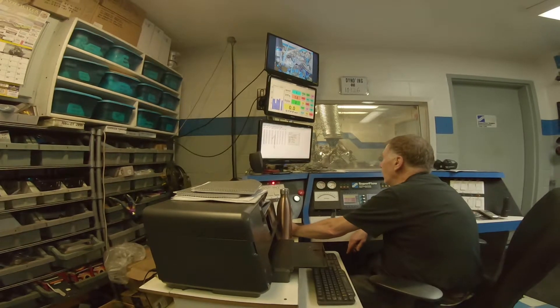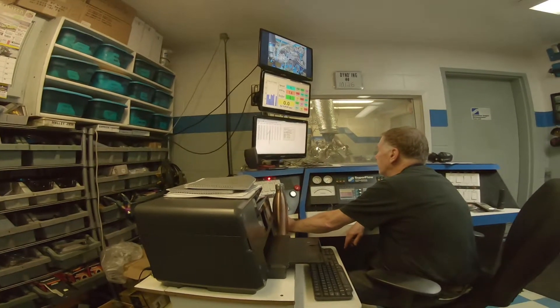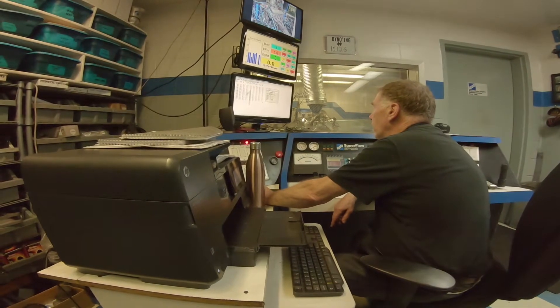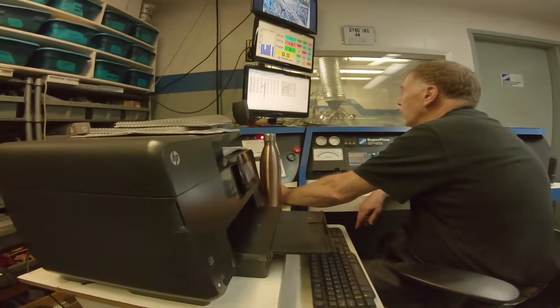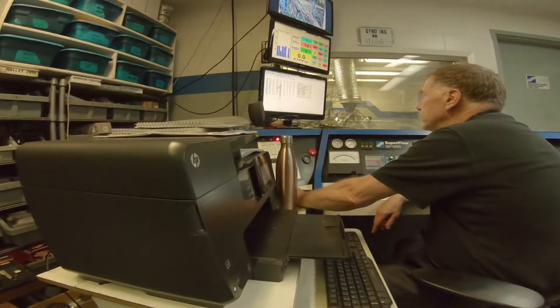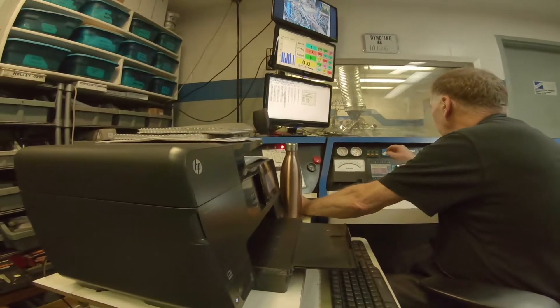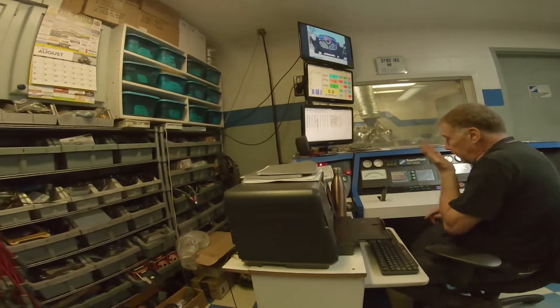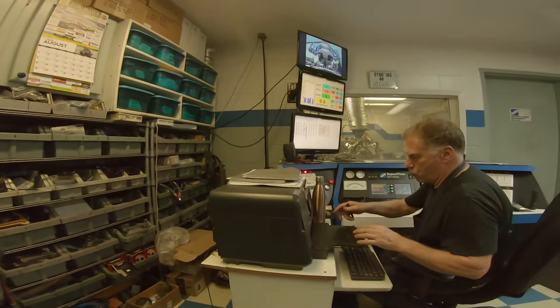Oil pressure 58 pounds. Looks good. Vacuum 0.7 — I've got to double that, so it would be 1.4 inches of vacuum. So we're at 5,800 on this one. Optimizing the combination.